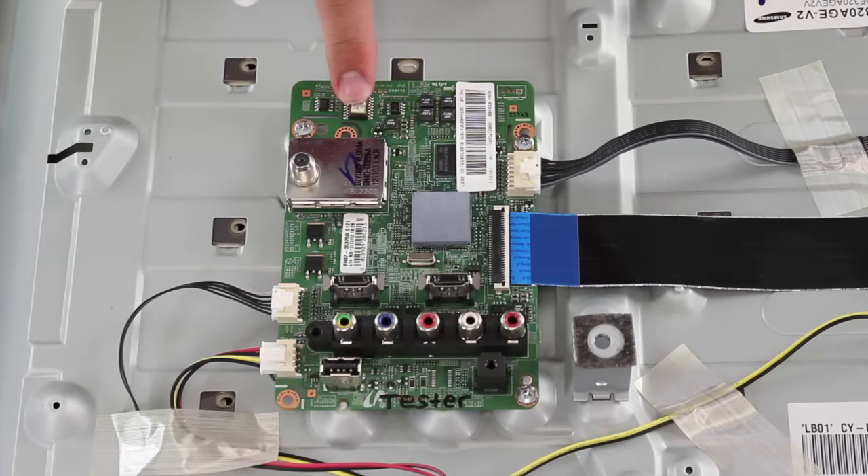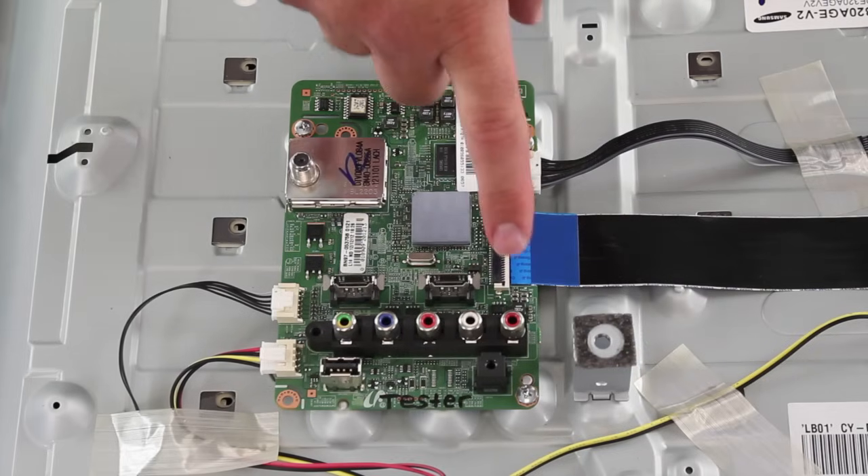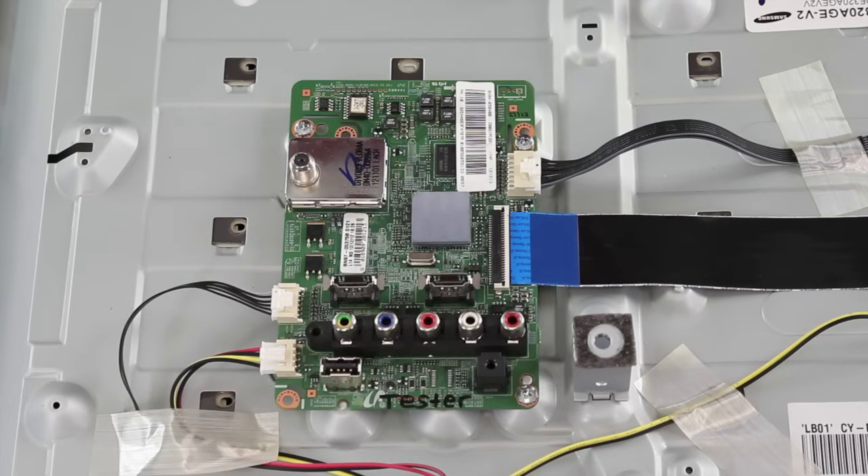Here is a close up of the main board. You can look over the board and do a visual inspection, again looking for any damaged components. If you have any damaged components, then you should replace that board.